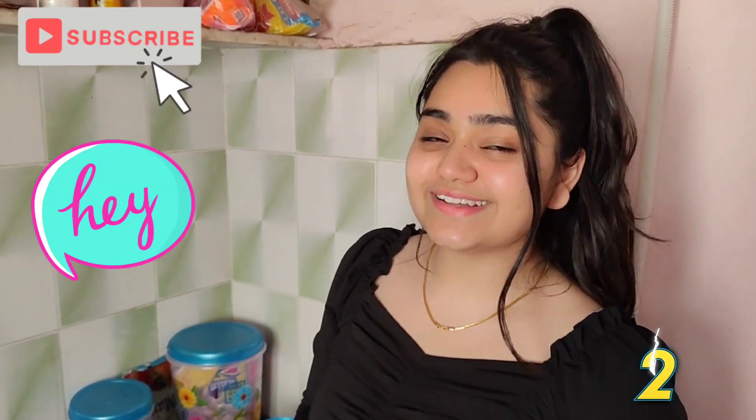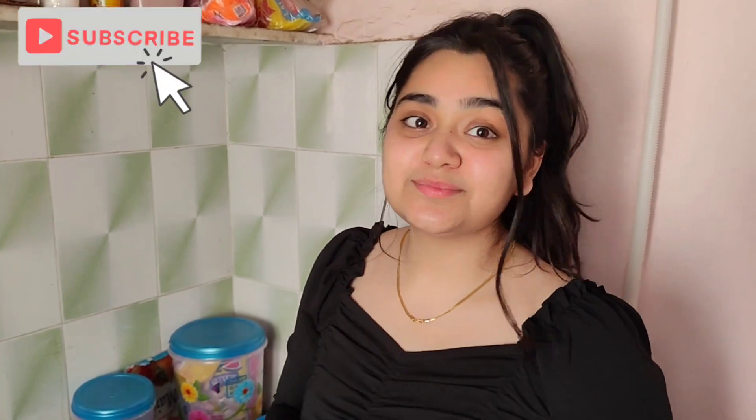Hey guys, welcome back to my YouTube channel. Welcome to Foodie Geet channel. Today we are going to make fried rice — everyone likes to make it.